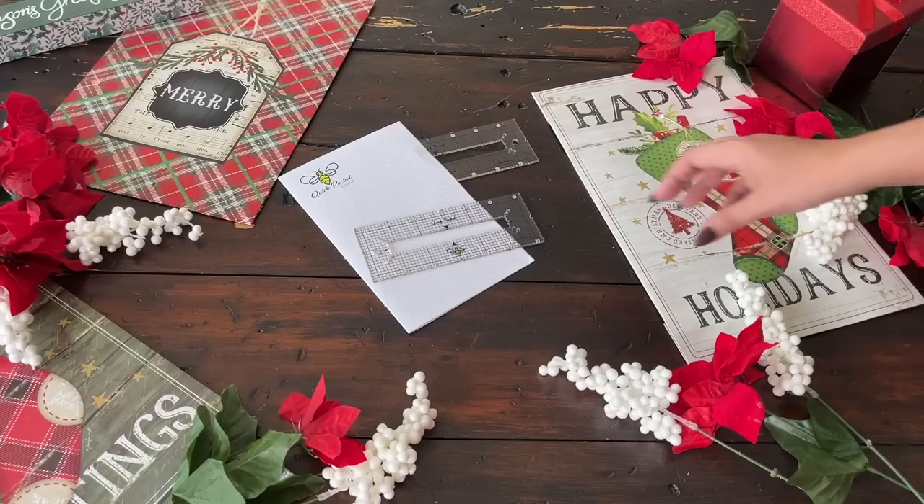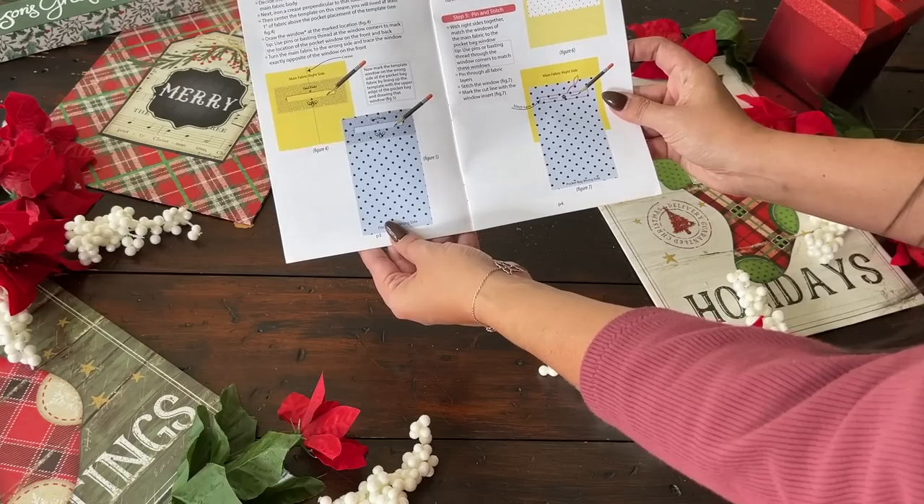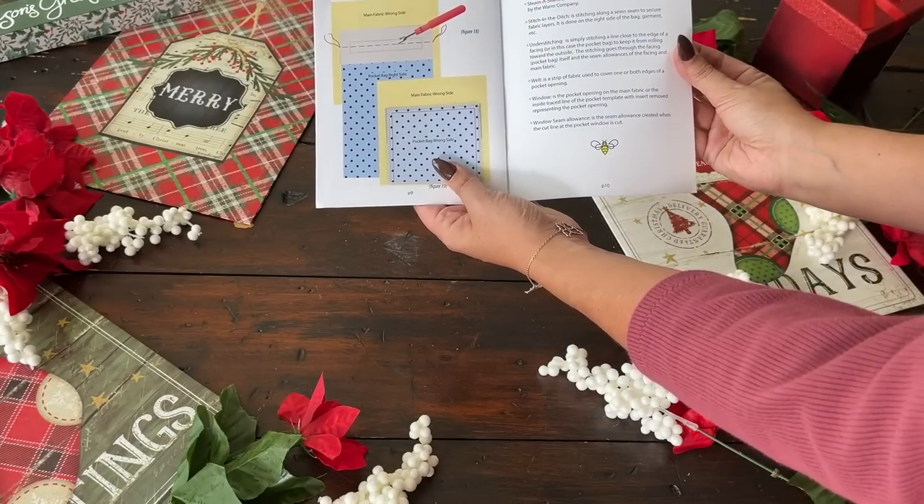Next up is a really fun and clever product from a company called Stitch Buzz. She produces acrylic templates of all kinds — you've seen me use her 5/8-inch ruler and curve rulers. Today we're talking about the Quick Pocket Template, which is meant to make creating a welt pocket very simple and easy. It takes all the guesswork out of adding a welt pocket to any of your projects. I've used this template and had honestly one of the most beautiful welt pockets I've ever done.